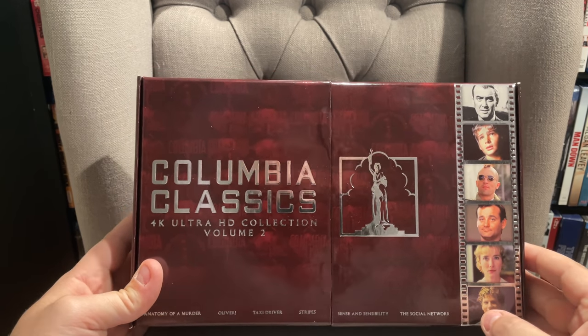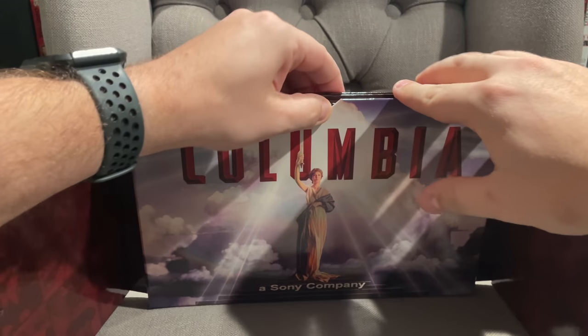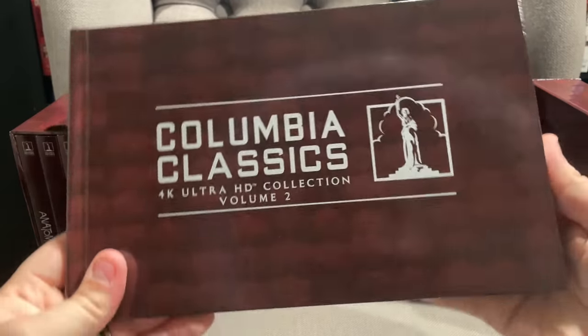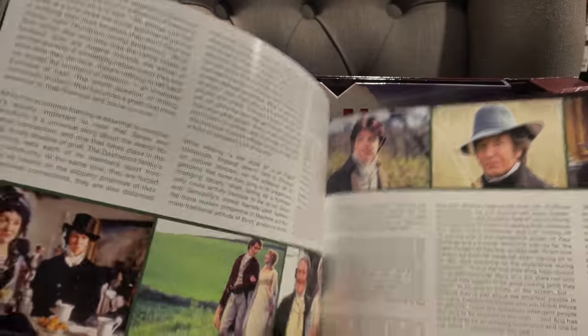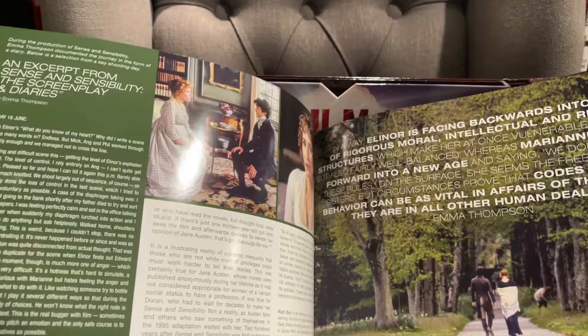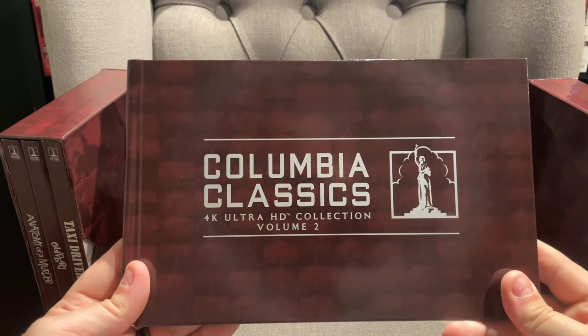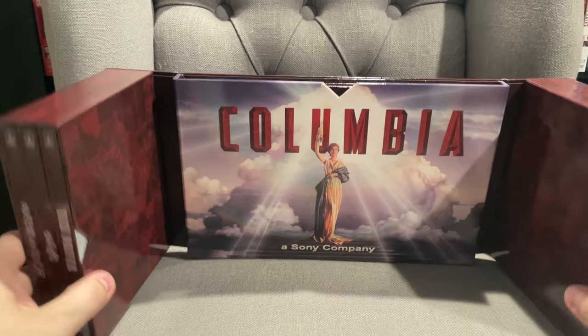Now if we break this open, in the middle we have the Columbia logo again and then the booklet. Volume 1 also had a booklet much like this — it has a bunch of quotes from different movies and then dives into behind-the-scenes essays on each movie, talks about the importance of each one, and has some screenshots. It's a pretty cool companion piece. This one has just about 80 pages, so lots of good stuff if you want to read about the movies, their importance, transfers, and things like that.